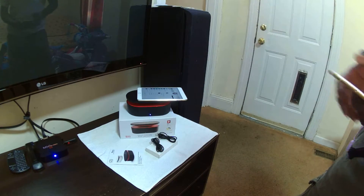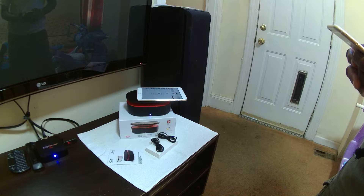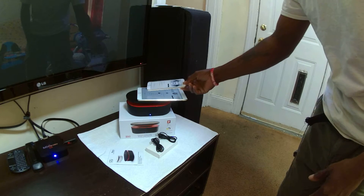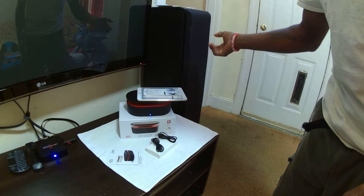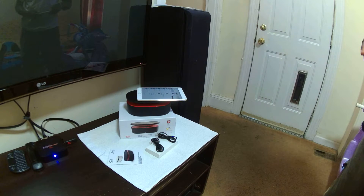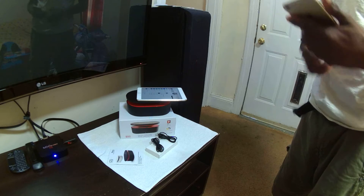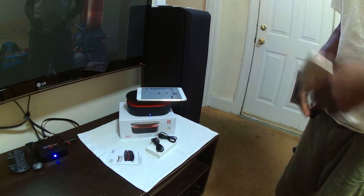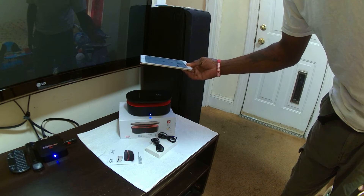[Music demo playing — iPod]: 'I let it fall in my heart, and as it fell you rose to claim it. It was dark and I was over until you kissed my lips and you saved me. My hands, my hands — there's gold but my knees will fall. Stay in your arms.' Raise it up and there you go.